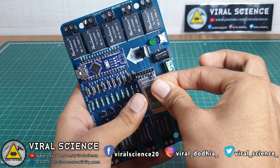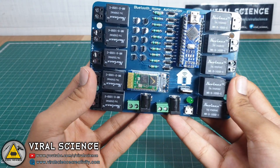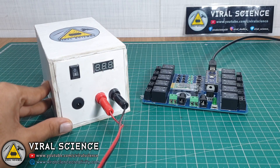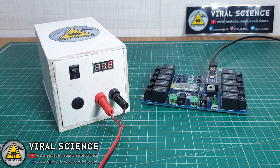Now connect back this Bluetooth module and you are ready to automate your home. I am using this 12V power supply, which we made in the previous video, to power our PCB.